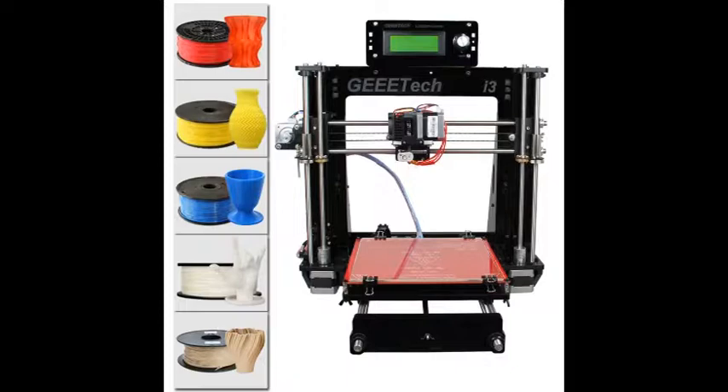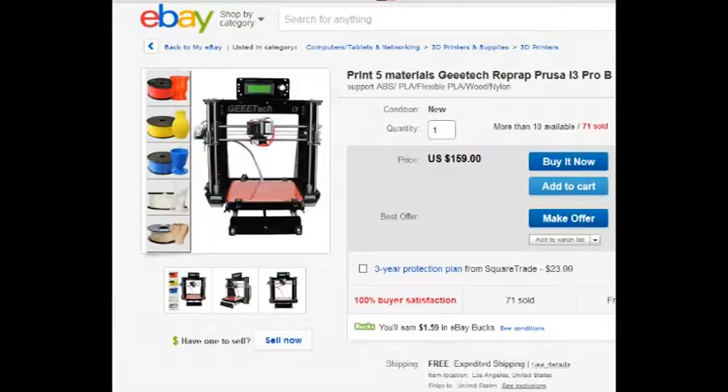This is a review of the GEE Tech acrylic Prusa i3 Pro B 3D printer being sold on eBay for just under $160. I had the opportunity to assist a student in building one of these kits and made some notes along the way of pros and cons — things that are good and things that could use some improvement — to share in case you decide to buy this as well.